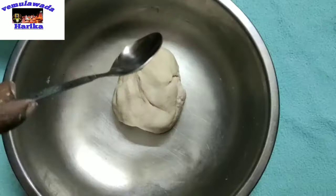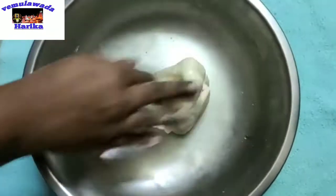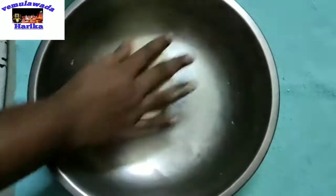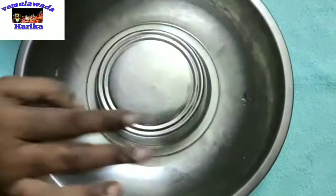Now let's add some water and mix it. Mix the oil and ingredients and knead for 10-15 minutes, making sure the dough comes together properly. The dough is fully ready. The dough is ready and we will divide it into 2-3 portions.